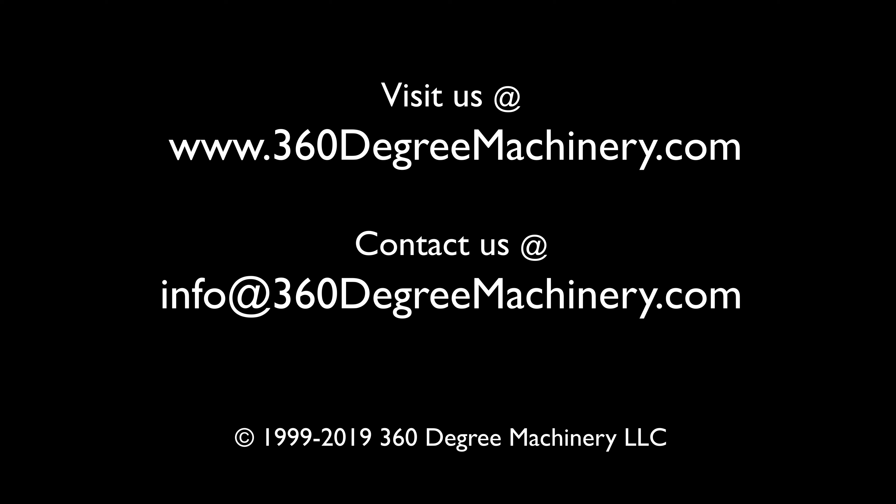If you have any questions or comments you can reach us at info@360degreemachinery.com. Thank you for tuning in to 360 Degree, helping you buy with confidence.